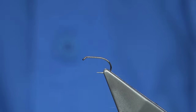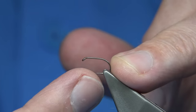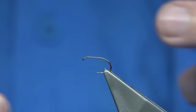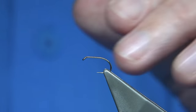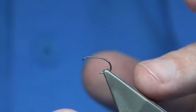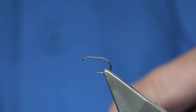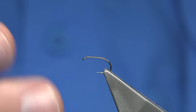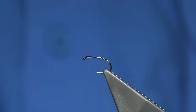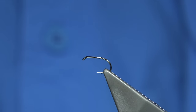Hook choice is up to yourself. I like tying comparadons on a wide gape hook, and this is what they call the short shank special — again, it's a Fulling Mill. Or if you can't get the Fulling Mill, then use the Kamasan — they do a short shank, it's a B160. So B160 is a good hook as well. They're very similar, just the same looking, and I find them exactly the same. I do like the Fulling Mill — they do a black nickel version. This is just a normal bronze colour hook. Fulling Mill's black nickel is one of my favourite sorts of hooks to use.